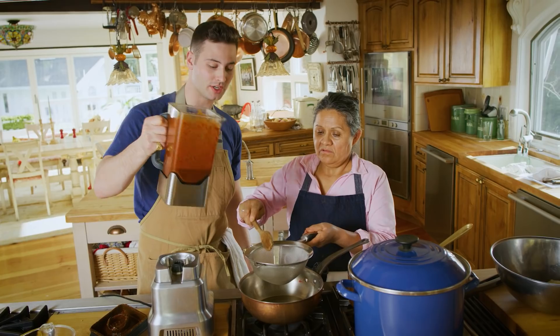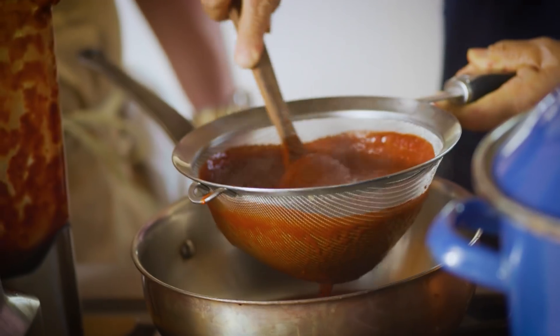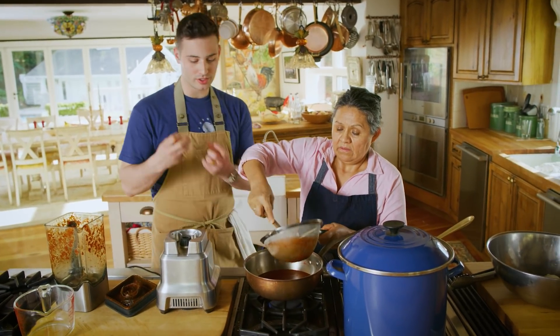So now we are going to put our sauce into a strainer. You want to get all the skin and any leftover residue that built up. Then ten minutes on medium — we're going to boil and reduce that sauce down.